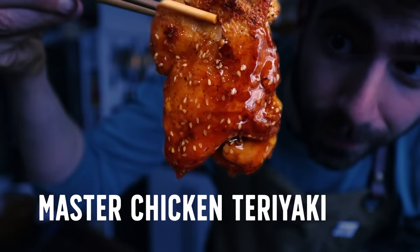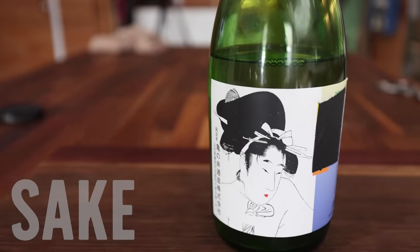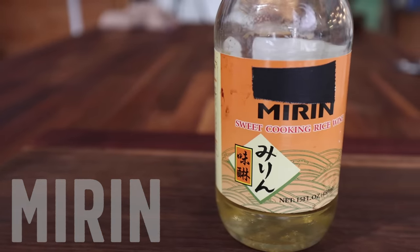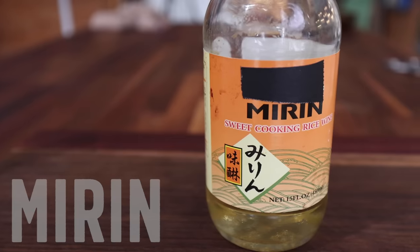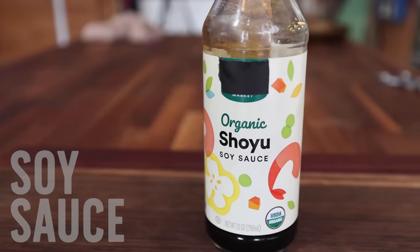Now I grew up on teriyaki sauce — I basically drank this stuff out of the bottle, it was so good. But it wasn't until recently that I actually learned how to make a traditional teriyaki, and it's quite simple. There are three base ingredients to every teriyaki sauce: sake, which is a rice wine; mirin, which is also a rice wine with a lower alcohol content that's also sweetened; and finally, soy sauce. Mix these three together in equal parts, cook them down — boom, you have a teriyaki sauce. That's the simple version, but you can also add extra flavor.